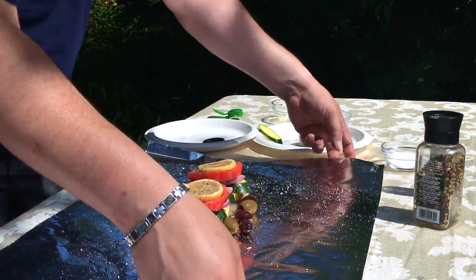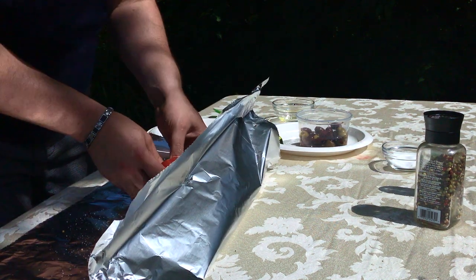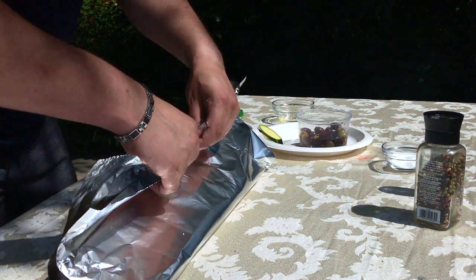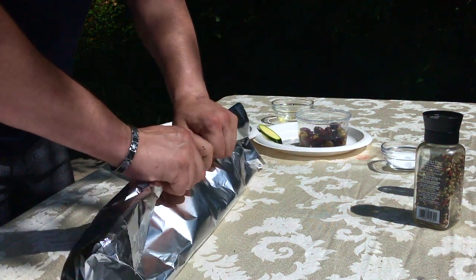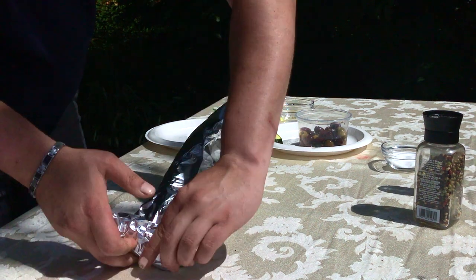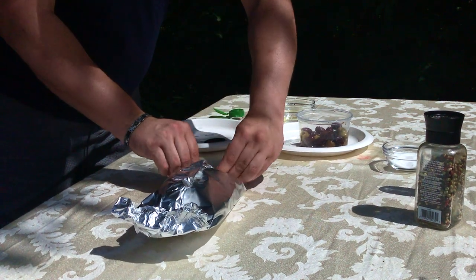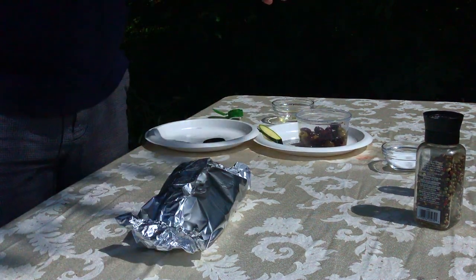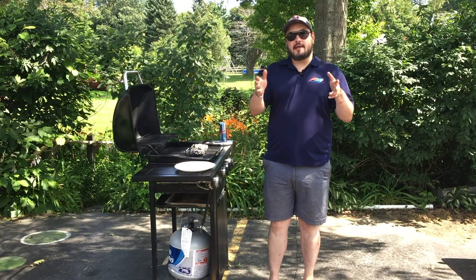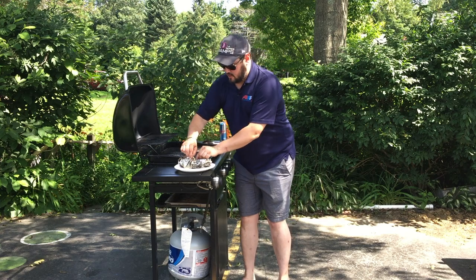And then we're going to wrap this up like so. We're going to try and leave a little bit of room for the steam to circulate. We're using a heavy duty foil. And we're going to put it on the grill for about 12 minutes, and it's done. Plating is as simple as taking it off the grill and ripping open the top.